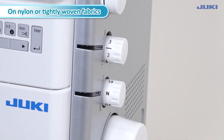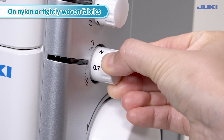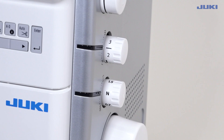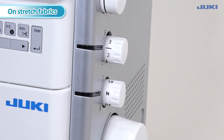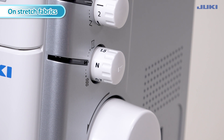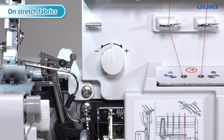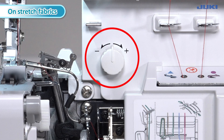The differential feed adjustment dial produces perfect seaming on stretched or closely woven fabrics. Turn the dial to a smaller number for nylon or tightly woven fabrics, and to a larger number for knits or stretched fabrics. Thread balancing may change depending on the amount of differential feed mechanism adjustment; in that case, adjust the thread balancing with the looper thread tension fine adjustment knob.